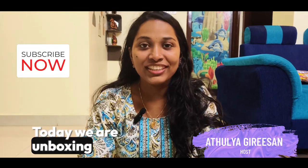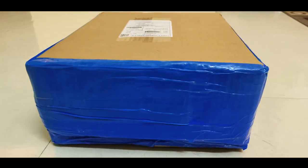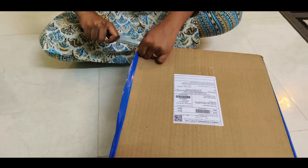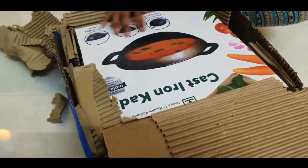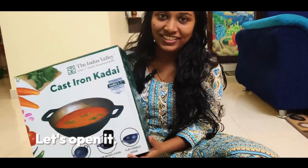Hello everybody, today we are unboxing Index Mali Iron Kadai. This is Quest Iron Kadai, let's open it.